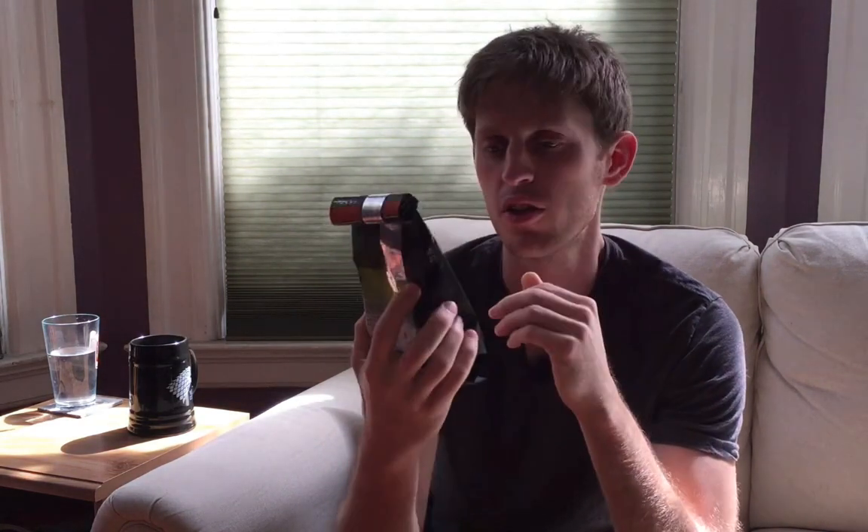Hey guys, today I've got a review of Verve Coffee's Ethiopia Duromina. It's an Ethiopian coffee from Santa Cruz, California, which is home to my alma mater UC Santa Cruz. It's not that surprising I wasn't really into coffee in college, so I didn't know much about Verve except from what I heard from people who were into coffee. I finally got around to trying Verve Coffee just this year, which is somewhat ironic.